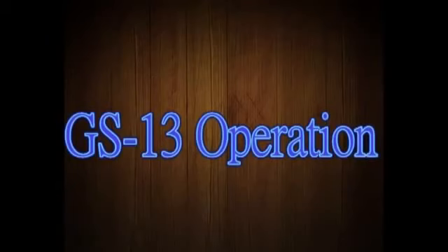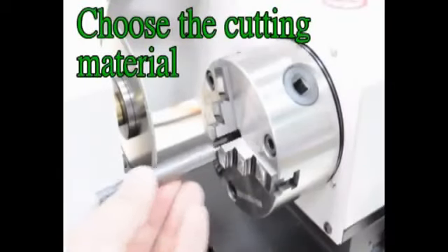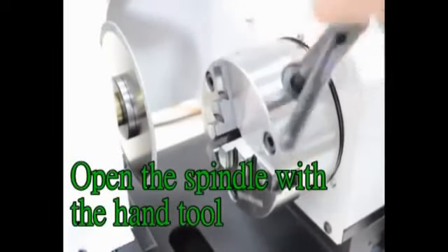GS-13 operation: Choose the cutting material, then open the spindle using the hand tool.